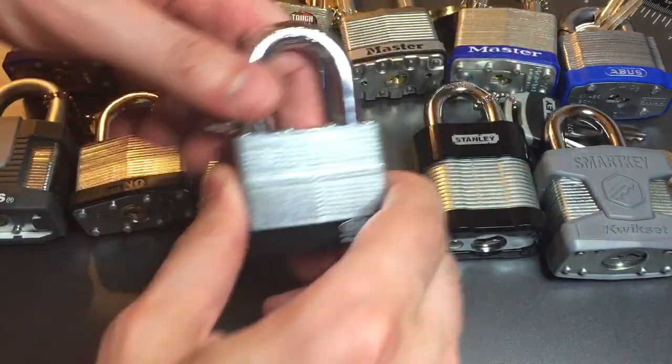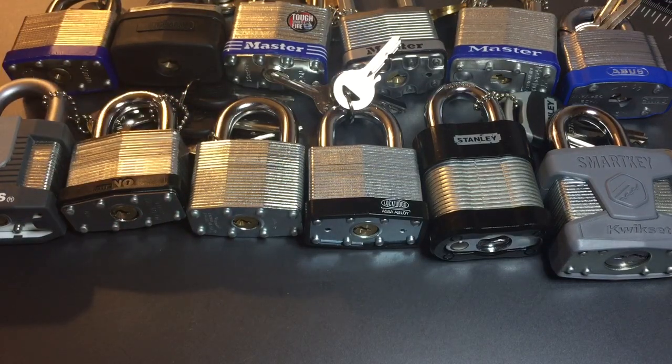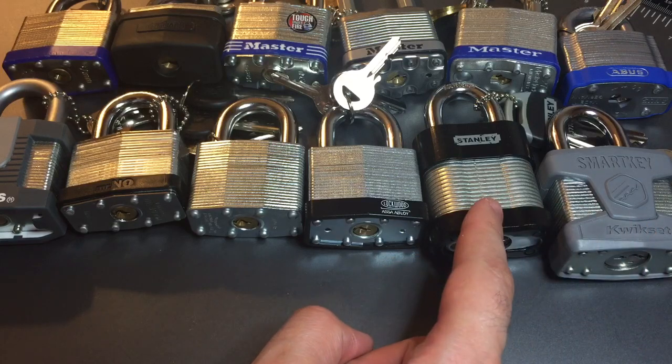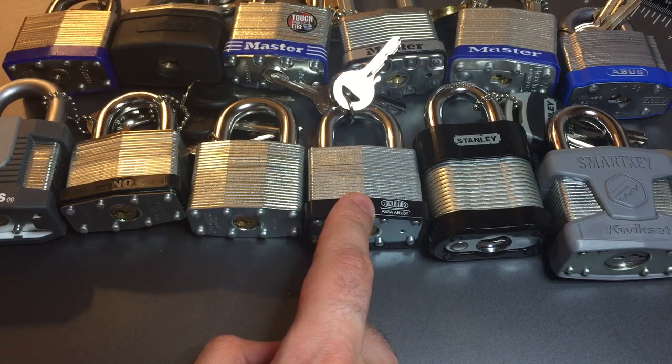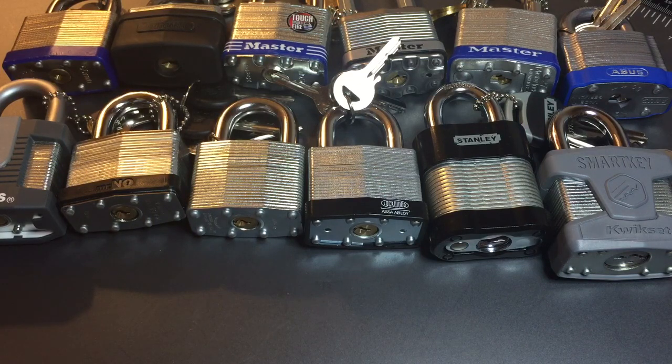So we are going to rank it right here. To recap our top 5: we have our Kwikset SmartKey, the Stanley 50mm from the 24-7 collection, then we have our Lockwood 119-50, the American P6, and the Mr. No 50mm.